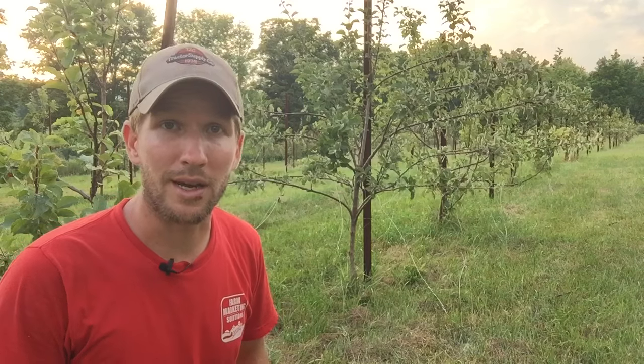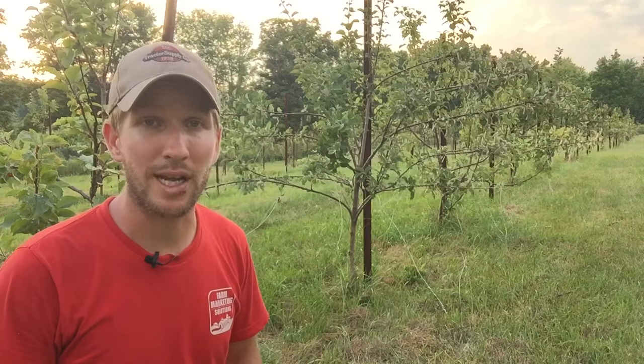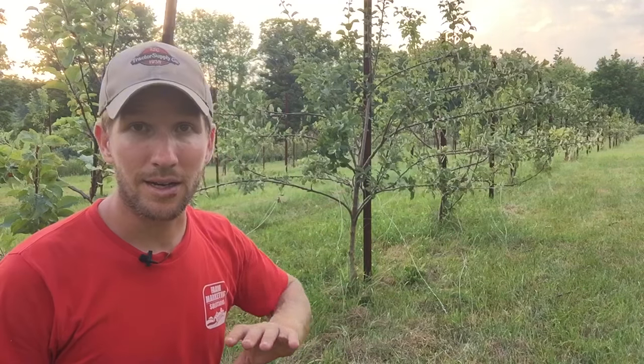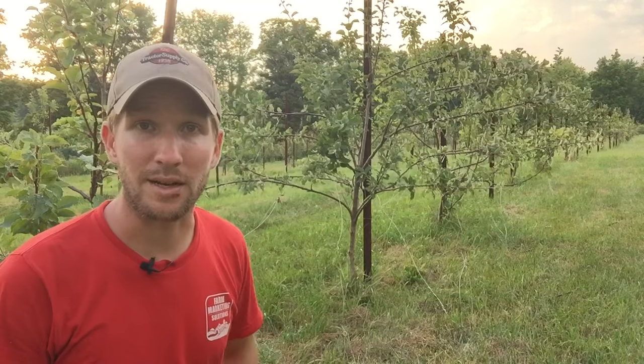I don't do that. I'm managing my orchard organically. I will spray some organic certified herbicide to beat down some of the competition.